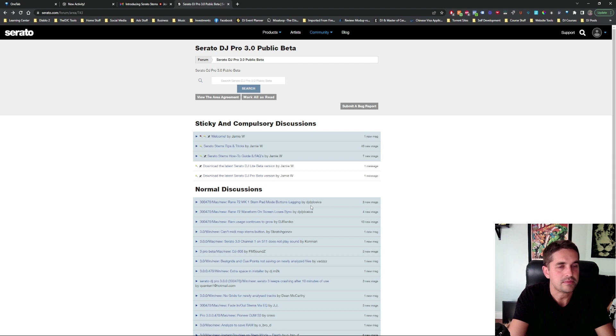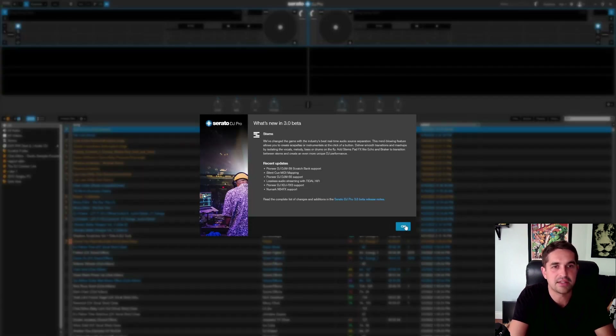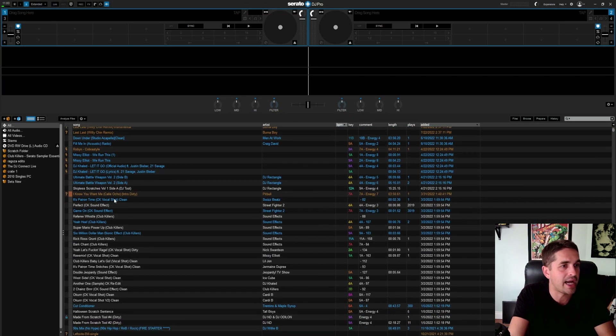Let's open it up. Here we go, it's coming up. Potentially unstable — just getting a warning. Like, do not use this on your club computer. Do not, I repeat, do not install this on your working computer. This is my home computer, it doesn't matter. I'm not taking this computer to the club or to a wedding. Do not put this on your wedding computer or your club computer — I'm telling you right now, you don't want to do that.